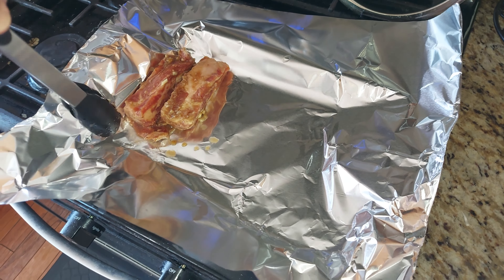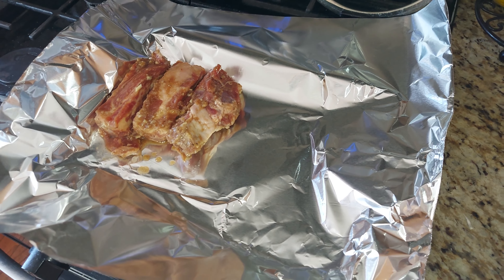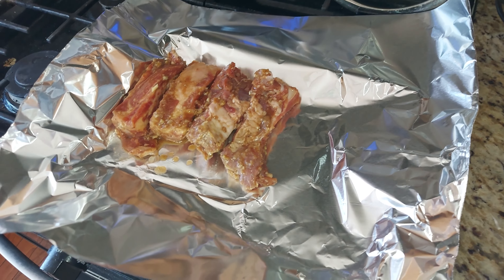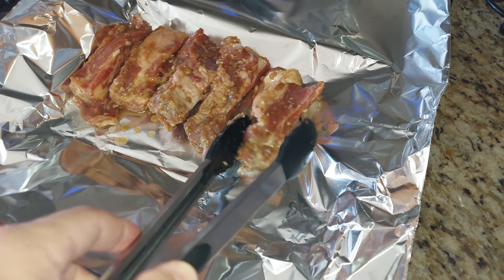Get your oven set to 425. Get a piece of foil that's big enough for the sheet pan that you're going to put underneath the ribs to cook on. Start laying those ribs out — you can put them next to each other because they're going to stew in their own juices.